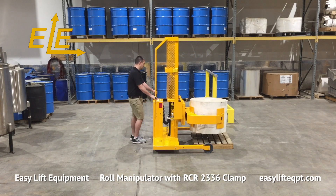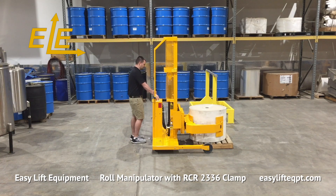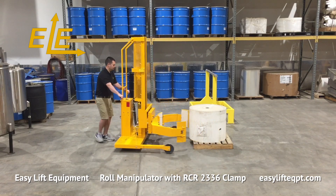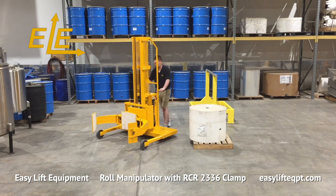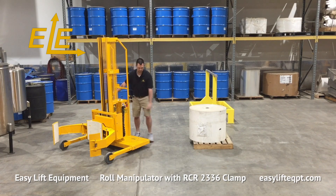Easy Lift Equipment offers five different RCR clamps for gripping rolls in a vertical position and two additional clamps capable of gripping rolls in a horizontal or vertical position. We also offer non-rotating clamps and models with roll forks or roll posts which can be inserted into the roll's core. For more information on our products or to discuss the specifics of your roll handling project, please contact us today.